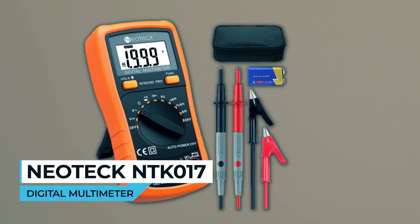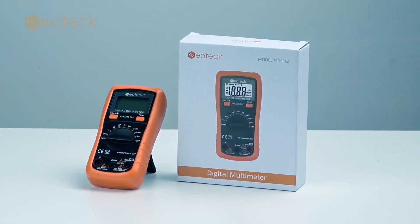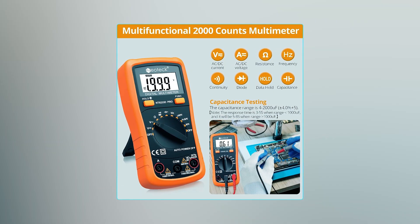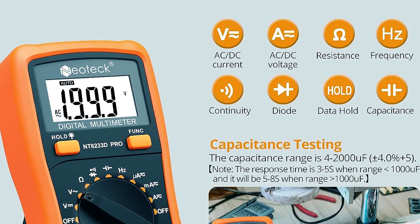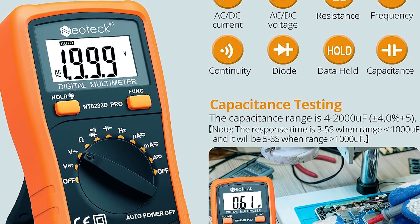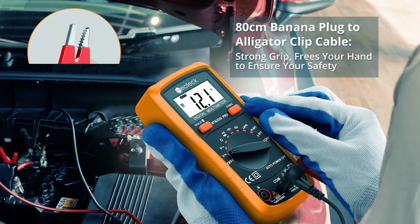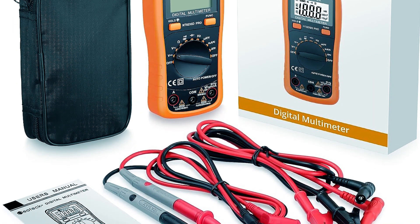Neotec NTK-017 Digital Multimeter. The Neotec NTK-017 Digital Multimeter is a versatile and compact tool designed to meet the needs of both professionals and hobbyists. This pocket-sized multimeter can accurately measure AC/DC current and voltage, resistance, capacitance from 42,000μF, frequency from 1kHz to 200kHz, and continuity. It comes with a convenient 9-volt battery and includes a pair of test leads and banana-plug-to-alligator-clip cables, making it ready for use right out of the box.